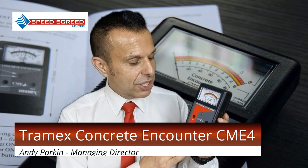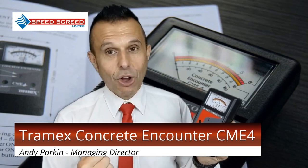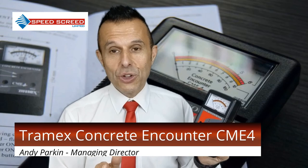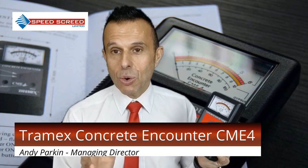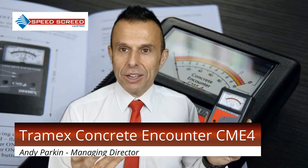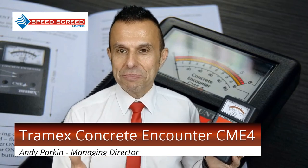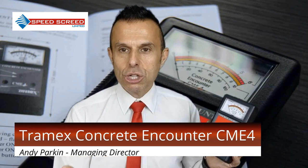I hope that's helped. The Concrete Encounter Meter is a brilliant tool. If you have any further questions on how to use it or any recommendations, please just drop us a line — we love to help.